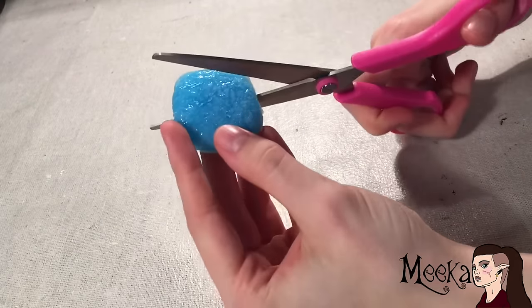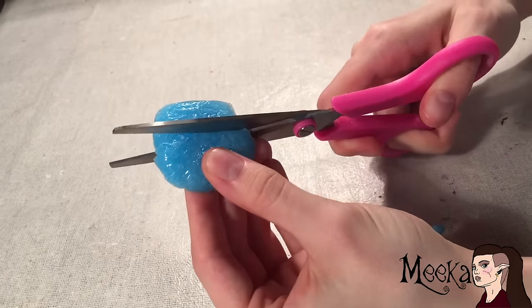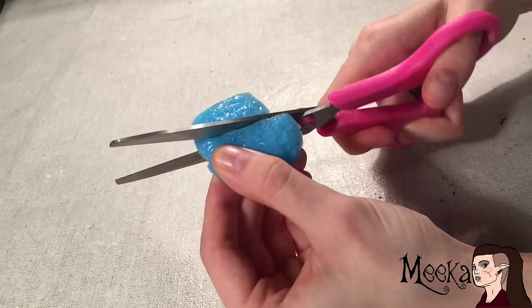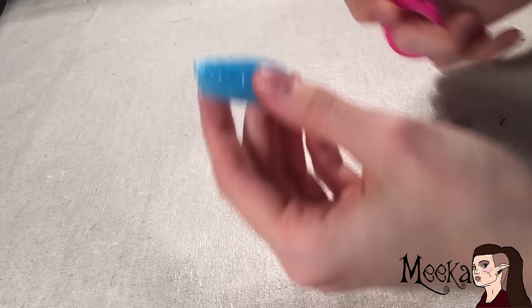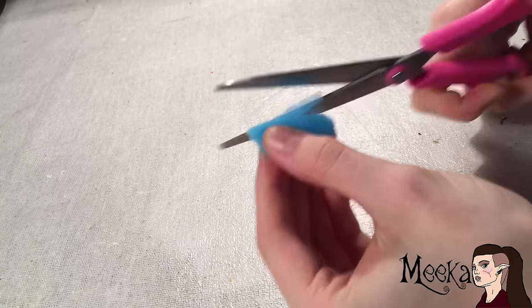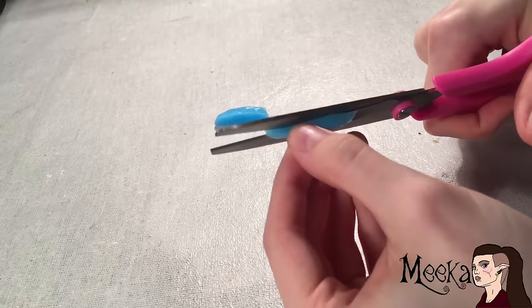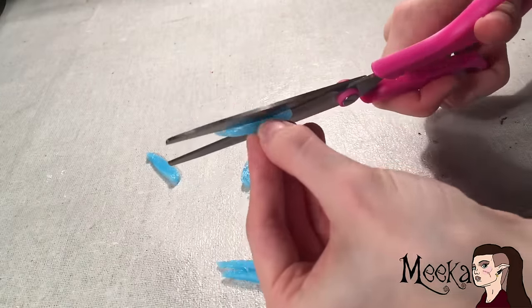I thought this mushroom was way too big, so I just cut it in half. With the extra bit of silicone that I cut off, I cut it into as many tiny strips as I possibly could to make little jellyfish-like strings hanging from it. Make sure they're as thin as you can possibly make them.